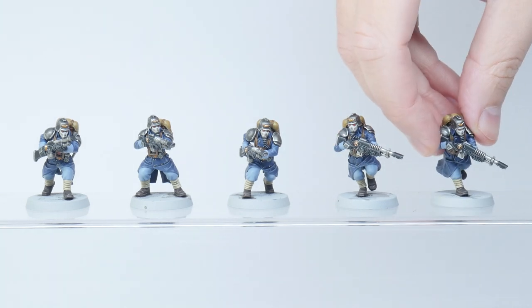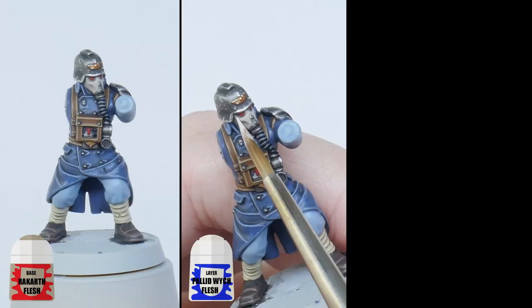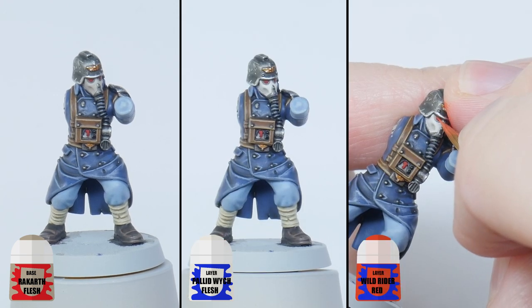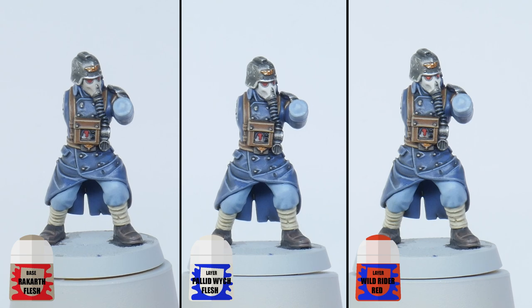The only thing left to paint now is the mask. Start with some Rakarth Flesh, then layer up using some Pallid Wych Flesh, and finish the lenses by painting a little dot of Wild Rider Red in the centre of each lens.